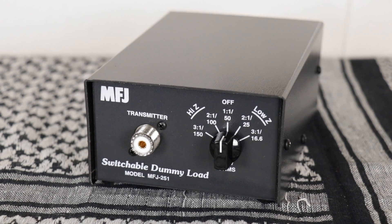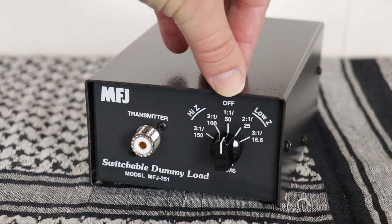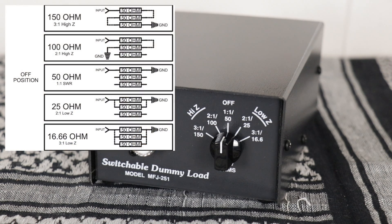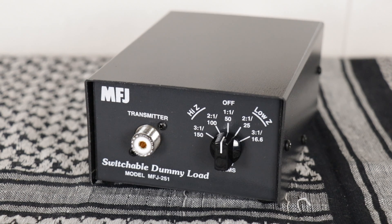The next one is another 300 watt dummy load — the MFJ251 switchable dummy load. This one simulates high and low impedance loads of 1 to 1, 2 to 1, and 3 to 1. It's useful for testing equipment to verify proper operation or troubleshooting station problems. You have five resistance values right at the input. If you leave it in the off position, it just acts as a normal dummy load. According to the manual, the MFJ251 works through a series of relays that place resistors in series or parallel to create the resistance values needed for the 2 to 1 or 3 to 1 matches. You'll need a 12 volt DC source to power this unit, and it does come with the wire for that.